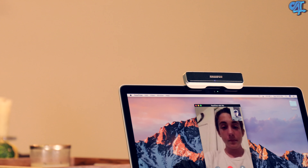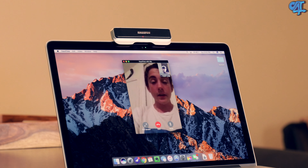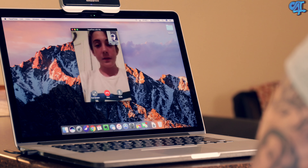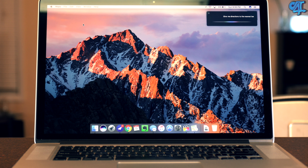To give you guys an idea of what the quality is like from this microphone, this entire video was actually recorded using the Samsung Go Mic Connect. I did have to reduce the reverb slightly and add a little punchiness to it to get it to sound the way I wanted to, but I don't think it sounds that bad. Let me know what you guys think in the comment section below.